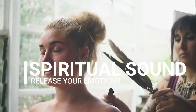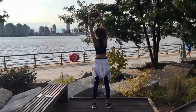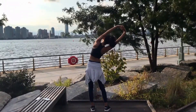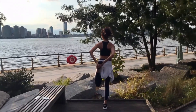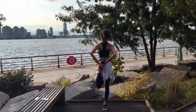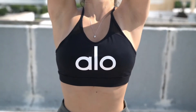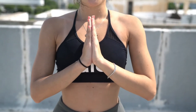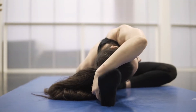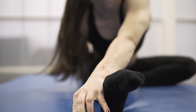Move your awareness to the abdomen and seek for any tension there. Relax all stress. Allow the chest, neck, and throat area to relax.